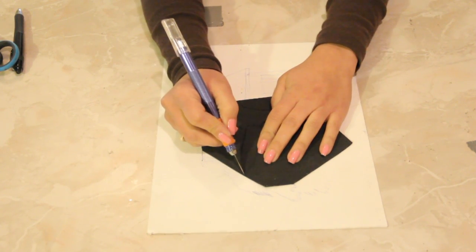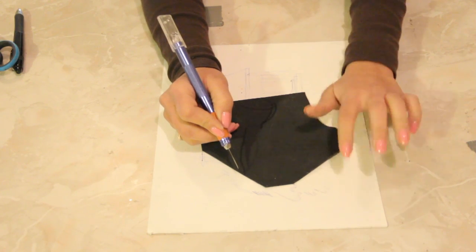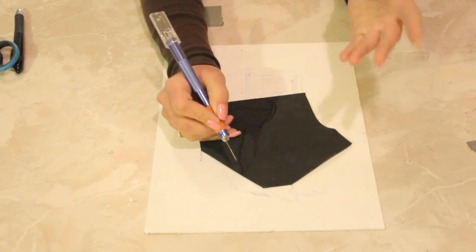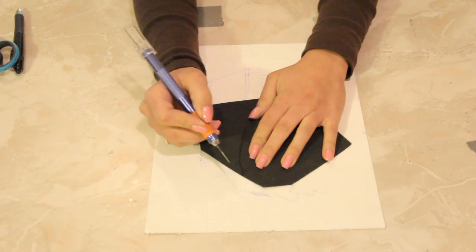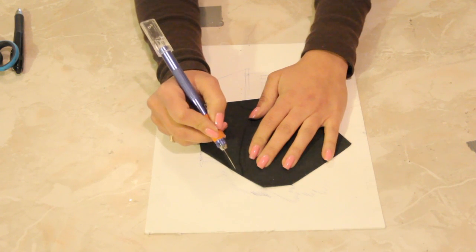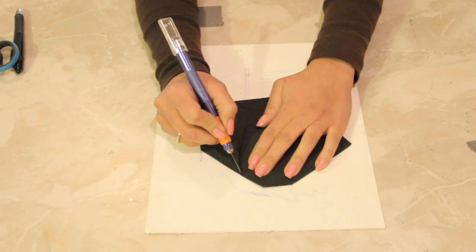Now protecting your surface of course with a nice thick piece of paper or cardboard or something, and use an exacto knife — if you're not a child. If you are a child, stop this video and call an adult immediately because we don't want you to cut yourself.